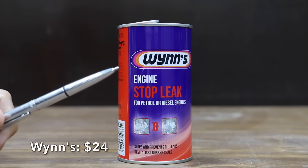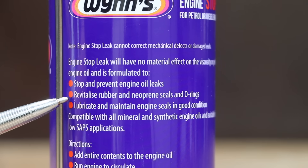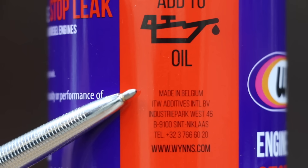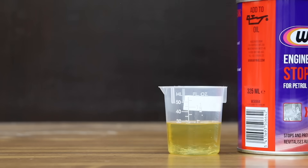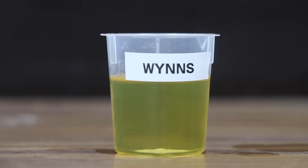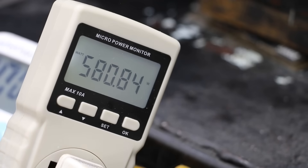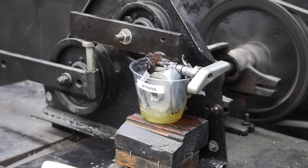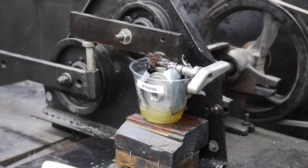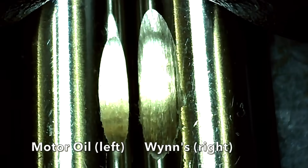At a price of $24 is this Wynns engine stop leak. It claims to stop and prevent engine oil leaks and revitalize rubber and neoprene seals and O-rings. Made in Belgium. The Wynns and oil seem to get along nicely and stay together after five minutes. Unfortunately, there's a lot of damage with the energy meter in the 580s, and the test pen is extremely hot from metal-on-metal contact. The wear scar on the test pen is the largest yet at 9.35 millimeters.